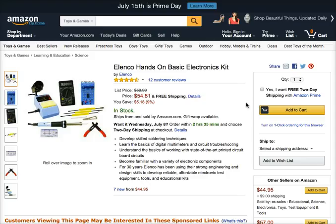For 30 years, Elenco has been using their strong engineering and design skills to develop reliable, affordable electronic test equipment, tools, and educational kits. And it's just $54.81 with free shipping. It also has a 4.5 star rating and 12 customer reviews you can check out.